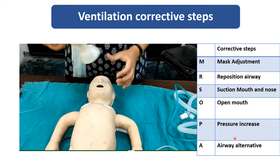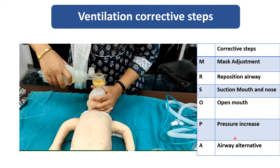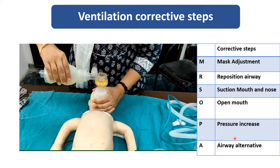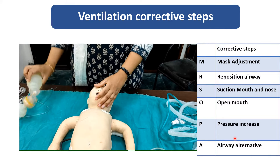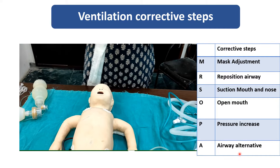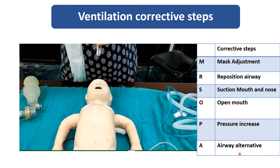For increasing the pressure, you have to squeeze the bag. How hard you are squeezing will deliver the PEEP. Two or three fingers should be used to squeeze the bag. And for alternative airway, either endotracheal intubation or laryngeal mask airway.